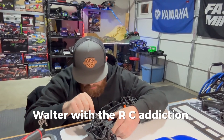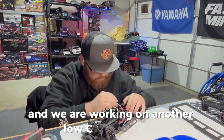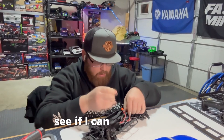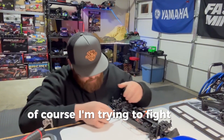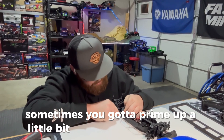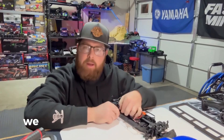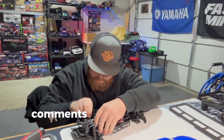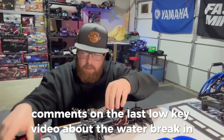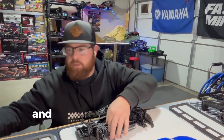What's going on everybody, Walter with the RC Addiction Vlog. We are back on the workbench working on another Losi NASCAR. We're trying to fight this top motor plate that's a little difficult to get off on these NASCARs sometimes. What we are doing today — one of the subscribers commented on the last Losi video about the water break-in, so we are going to do a water break-in video and show you guys how to do that.